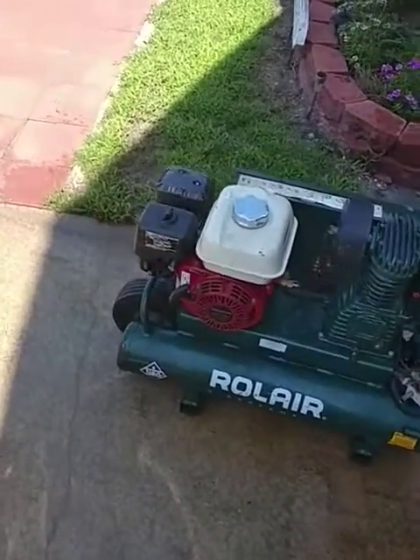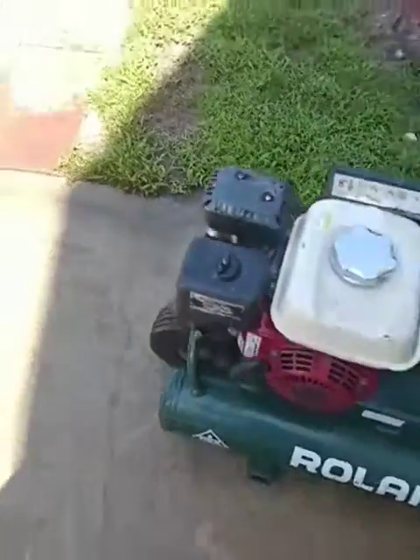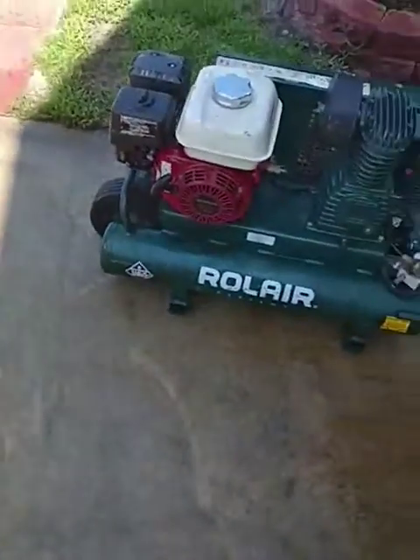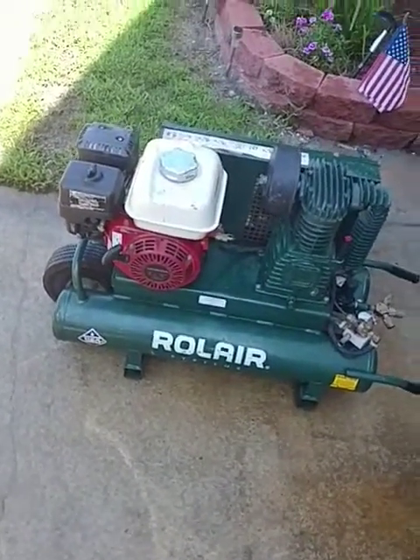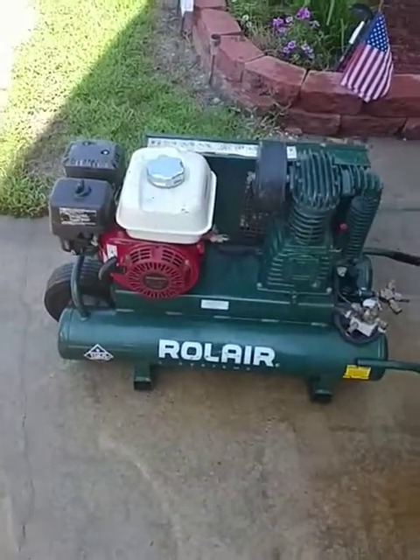Another thing to keep in mind is you need to keep your air filter clean, which is right under here — that's a very important thing. Your oil level takes approximately 0.65 ounces of oil in the motor. A lot of people don't know it, but too much oil in a motor is just as bad as not enough oil.